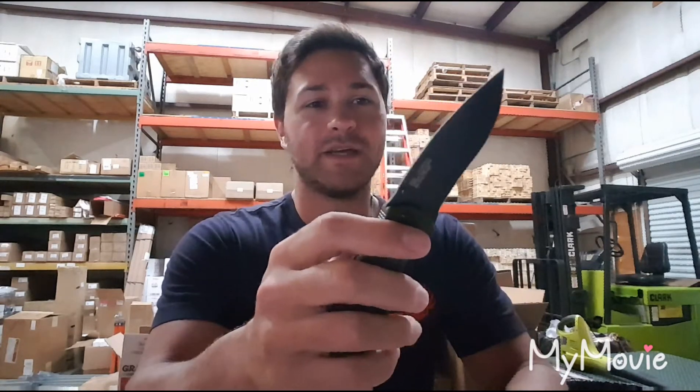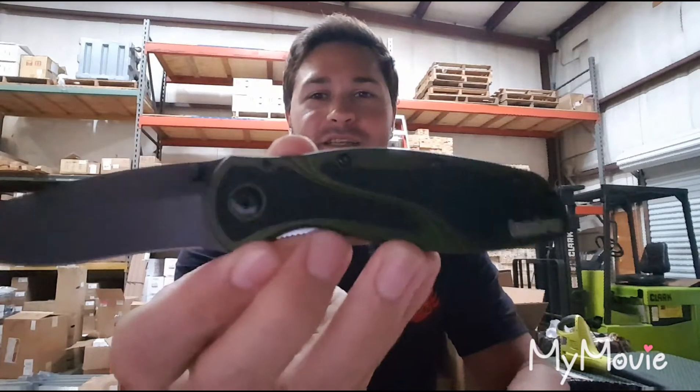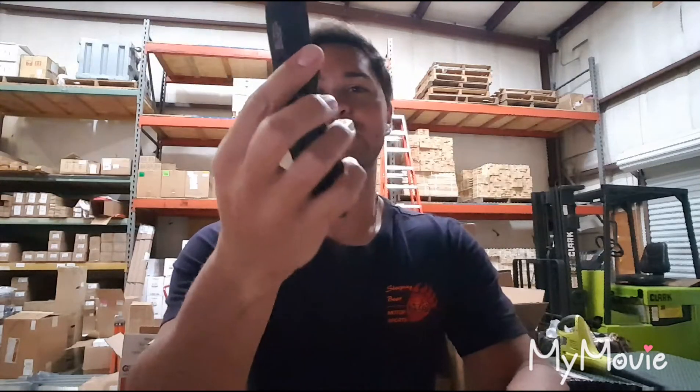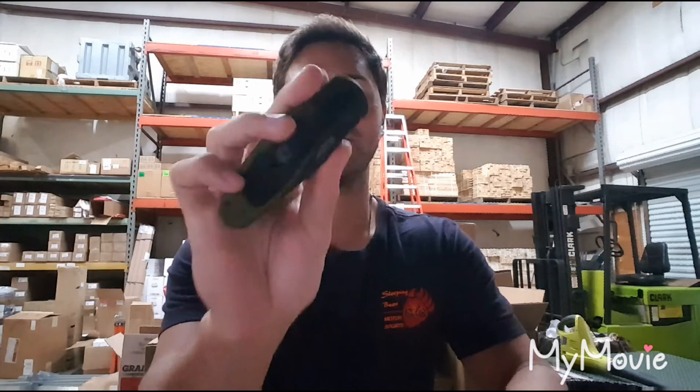For a flimsy sheet of paper it cuts beautifully. Very nicely finished — I got it in the OD handle with the black, and I think it looks awesome. As soon as I flip the clip around, this is gonna be my new EDC knife. I'll give you all an update as I go.